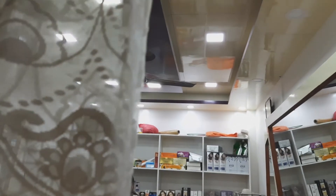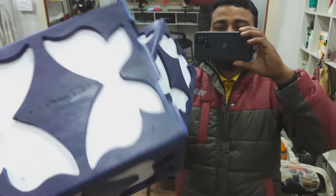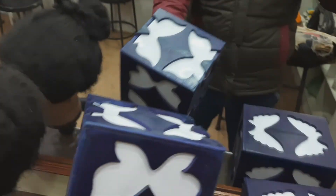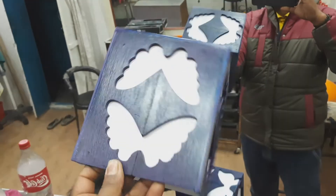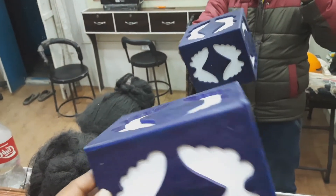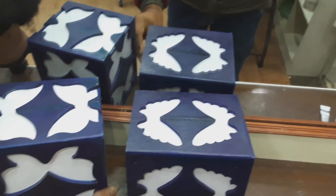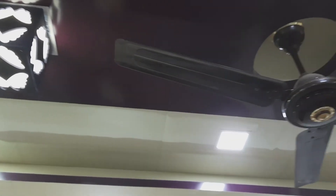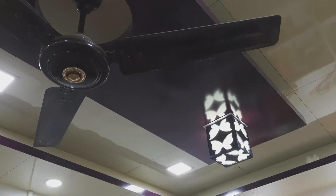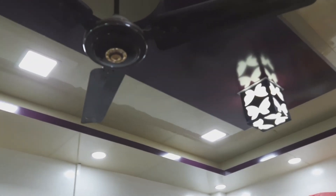There is a lot of lightbulb and a butterfly design. I will show you the butterfly design. Once I've looked at this ceiling, the ceiling is light.